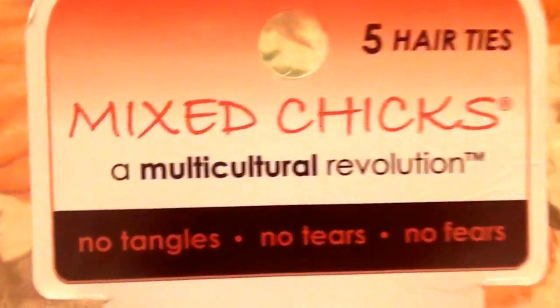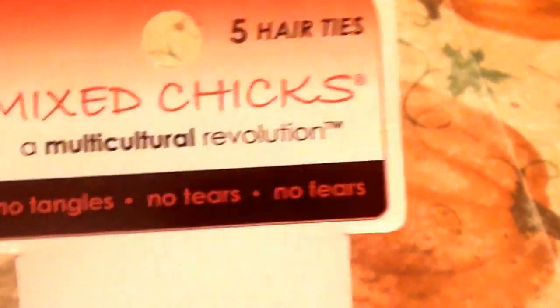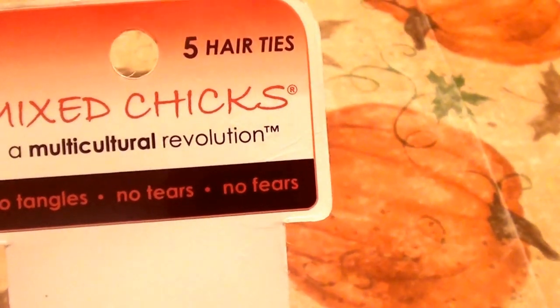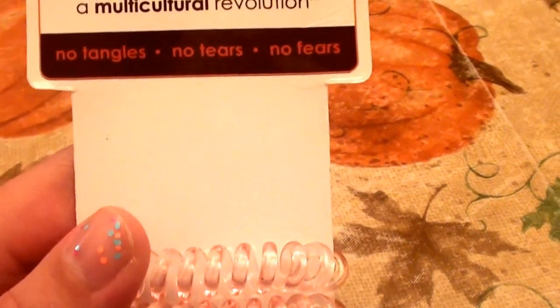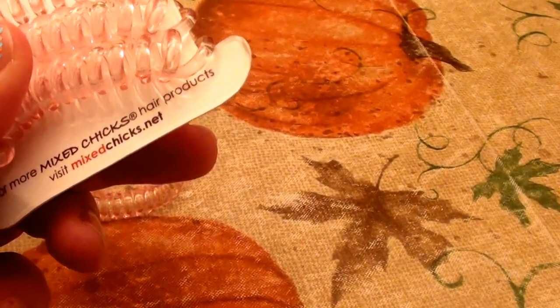This comes with five hair ties. This is the Mixed Chicks brand — the multicultural revolution. It says 'no tangles, no tears, and no fears.' It comes with five of these. I use so many hair products — leave-in conditioner, regular conditioner, deep conditioner, split end menders — so I was excited to try these.